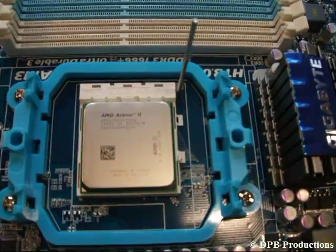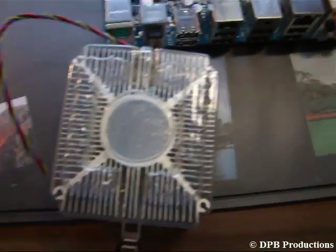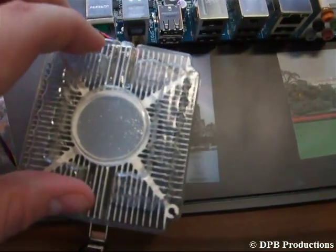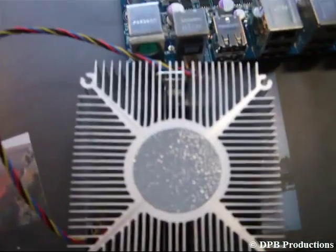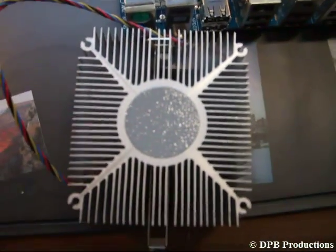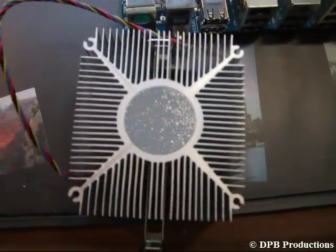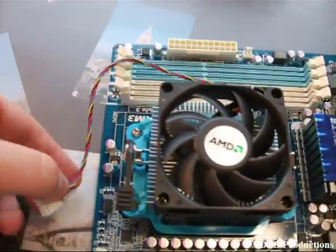Lower this lever until it is locked. To unbox your CPU cooler, remove the little plastic right here. But don't touch this paste, because this is thermal paste, which is very important to cool your CPU. Install it like this and then connect this cable with the connector called CPU fan.